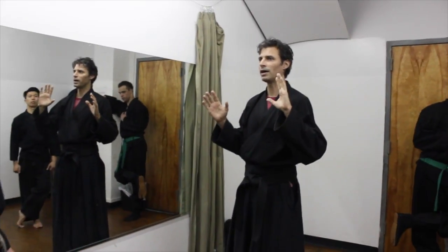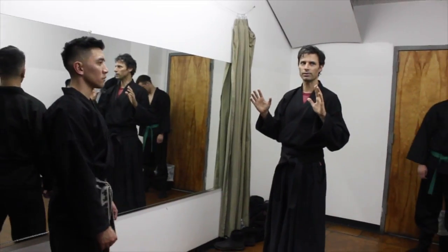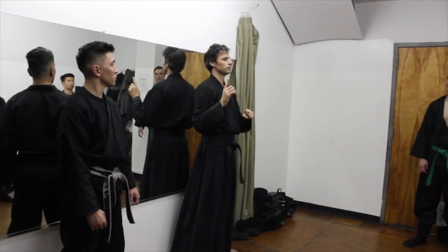So your Kamai — your body positioning — affects that awareness. So keep your posture erect, stand up.